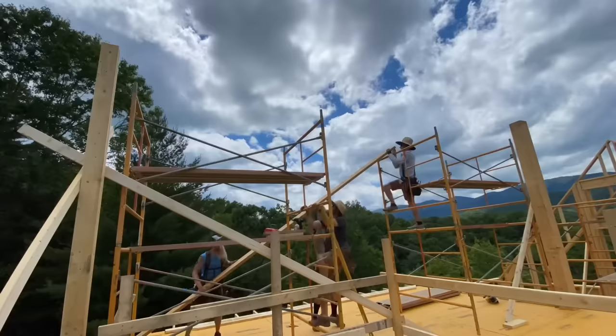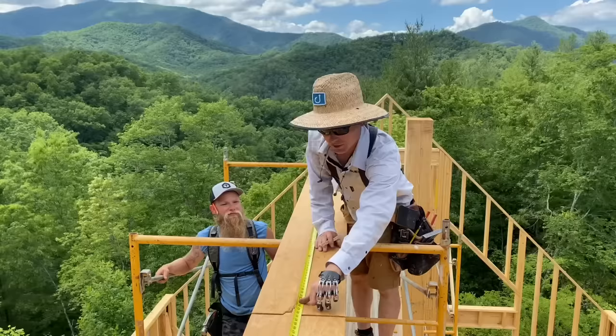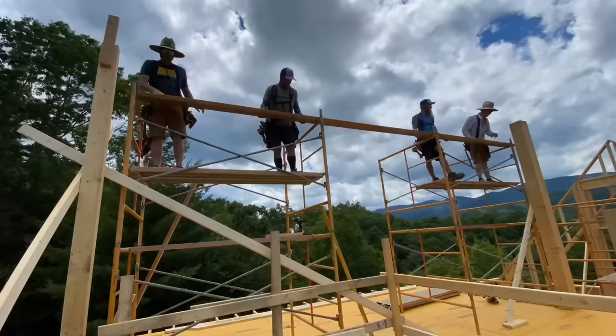So that we can install this ridge beam by hand and not need a crane, what we're doing is installing them one ply at a time. We've had some where we couldn't do that and we needed a crane, but in this case we can. We're also laying the rafter locations out on this and marking it before we stand it up so that we don't have to get back up there and waste time doing that later.